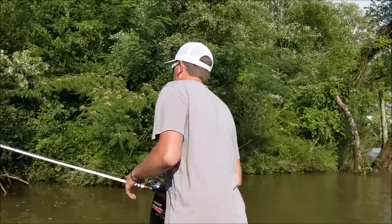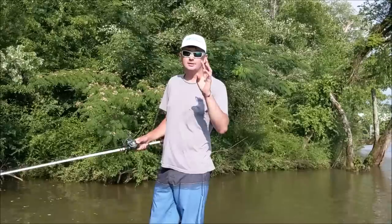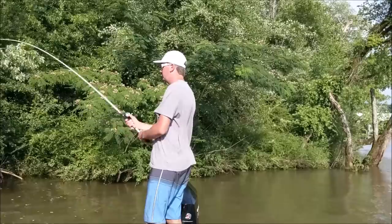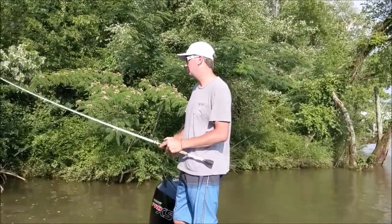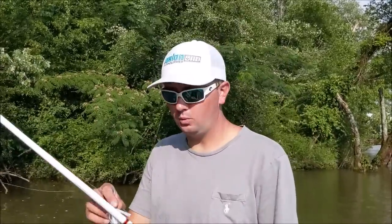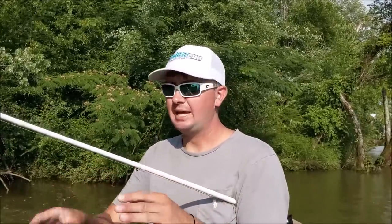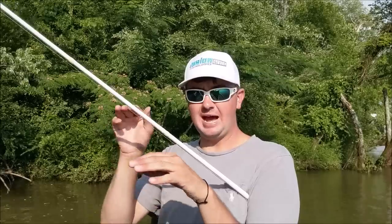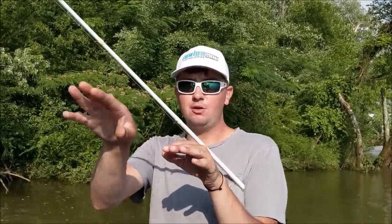This is the way that I work it: I normally just roll cast it around all kinds of cover — docks, laydowns, rocks, and grass is a big player. I keep my rod tip high and I shake it. Sometimes not that aggressively. I keep it six inches to a foot underneath the water. Basically I'm jerking it and stopping it — the bait is moving quickly then stopping, and the fish absolutely destroy it when you fish it like that.